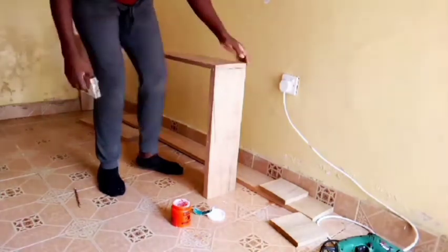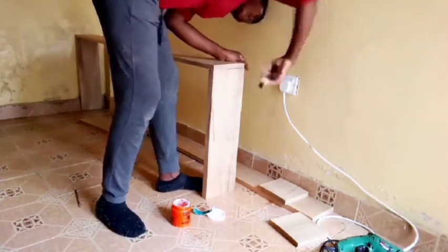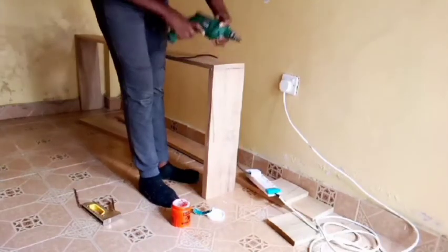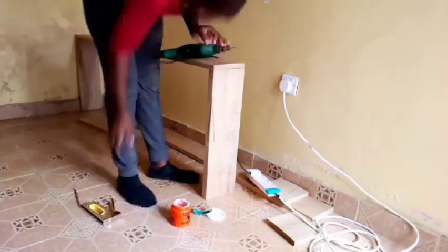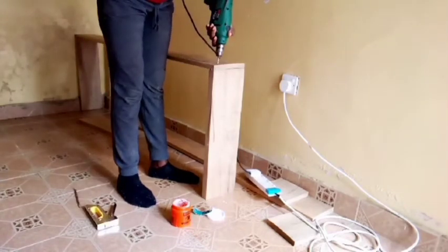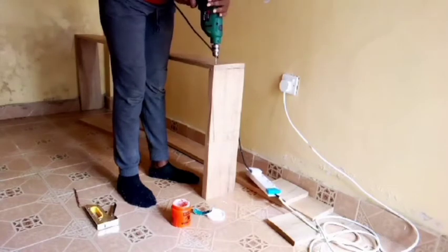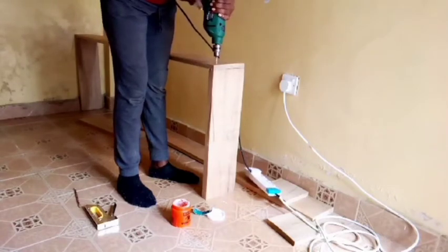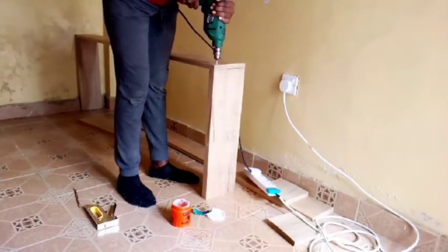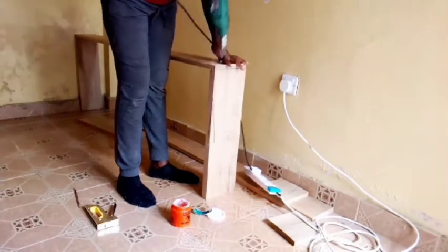I'm stepping on it just to hold it temporarily as I drill, so it stays in place. I was pre-drilling the wood before nailing it, because before I was just nailing it directly on the wood and they would split. So drilling before nailing was really helping me out.